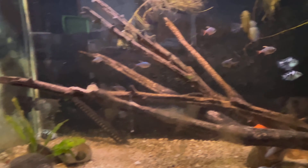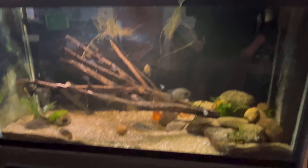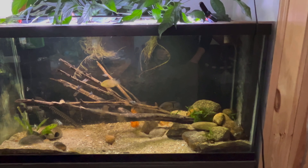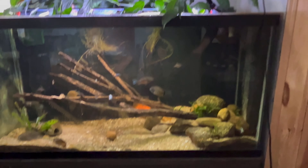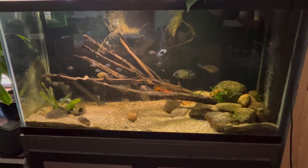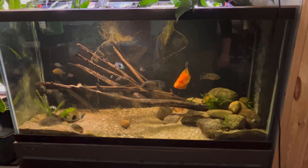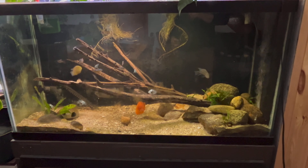Hopefully that female electric blue acara comes out in that time. I don't want her to be too panicky because I don't want her to stress too much, seeing as how it's been two weeks since she had that illness not too long ago. When I come back later - it'll probably be eight to ten hours from now - I'll see how everybody's doing, how they're getting along. I really hope they are, because even though that blood parrot was super chill in the 90 with the other four blood parrots, I don't know if he'll be super chill here. Only time will tell. I'll see y'all in eight to ten hours.